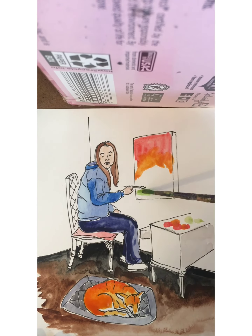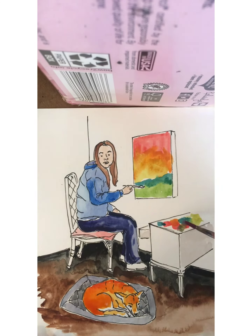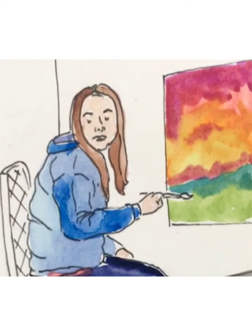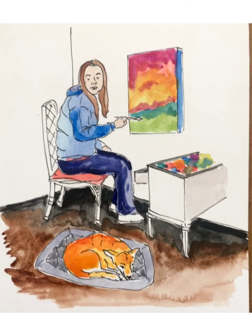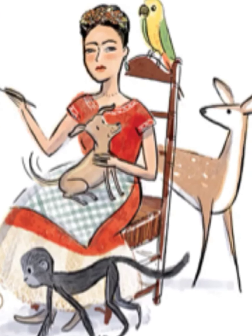If you look at the details of some of the photographs at the end, you're going to see that the face is very simplified. It's not super realistic, and that's part of the beauty of Violet LeMay's illustrations.